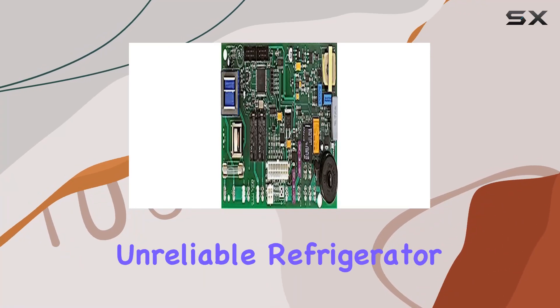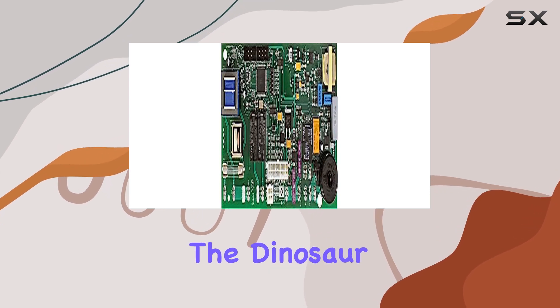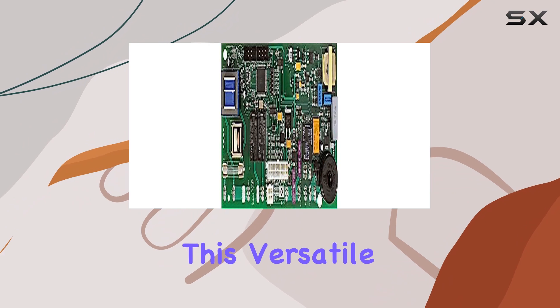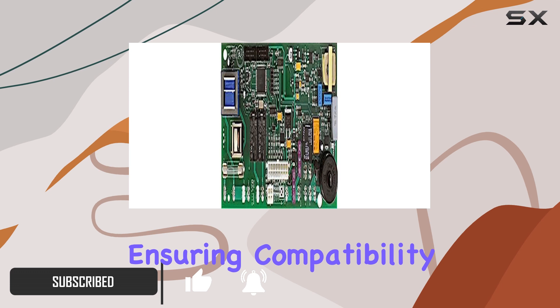Are you tired of dealing with unreliable refrigerator control boards in your RV? Look no further than the Dinosaur Electronics N991 replacement control board. This versatile board is designed to work with both two-way and three-way refrigerators, ensuring compatibility with a wide range of RV models.